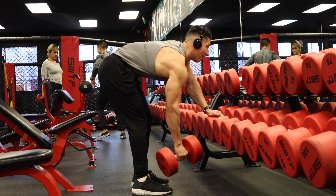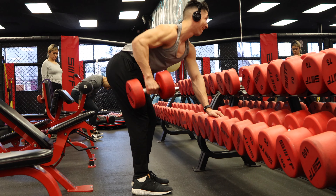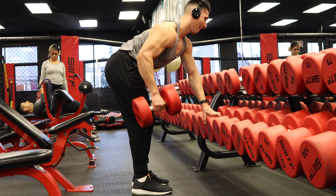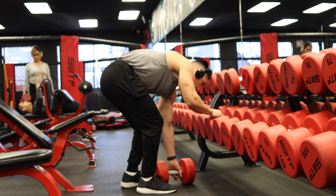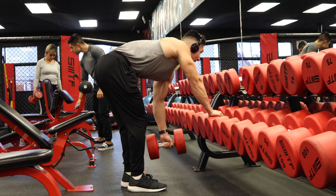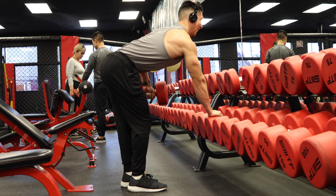Right here we got a one-arm row, three sets of eight reps — I think I'm doing around 60 pounds. I've been doing the same routine for about eight weeks now, and I've managed to add five pounds on every lift, like my bench press and all these dumbbell exercises. Some I'll add ten, some I'll add five. I'm getting stronger — it's progressive overload.